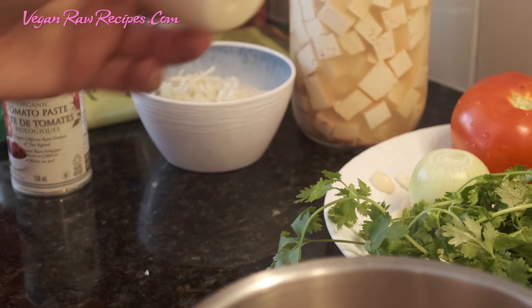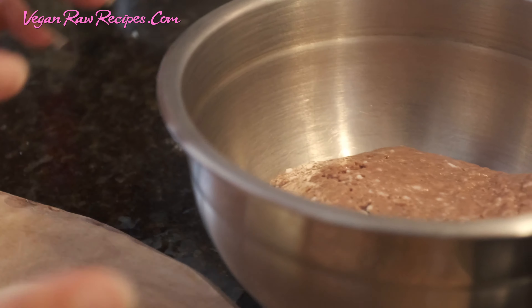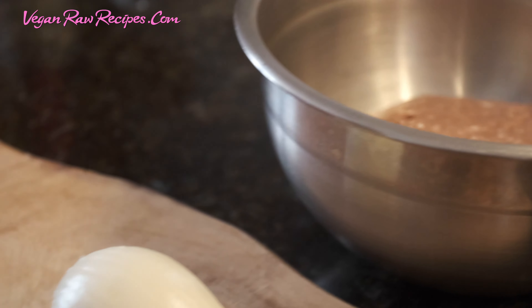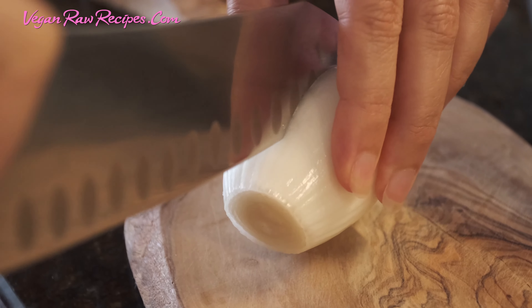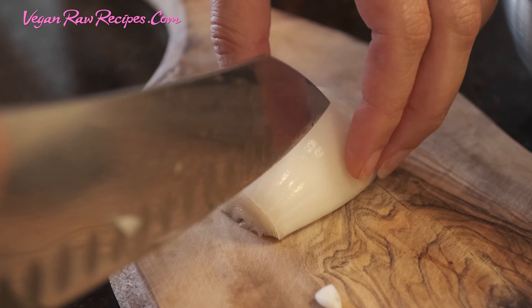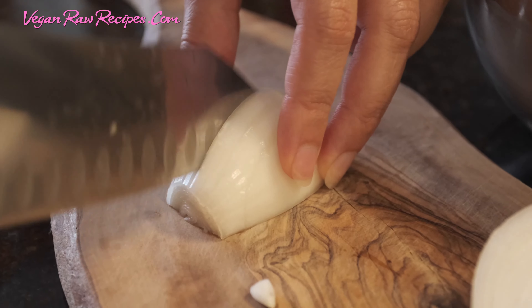I'm not gonna be adding any spices into it because vegan grounds are already salty, and one time I made that mistake and I added salt and it was really salty, so I don't think you need to add salt into it.